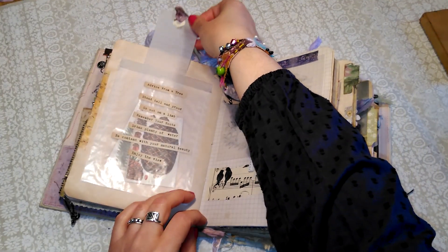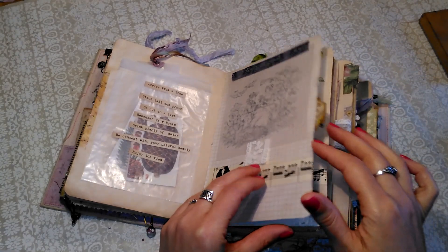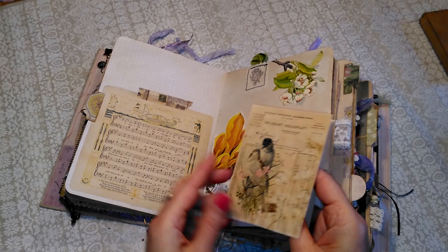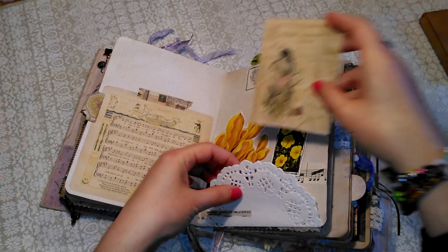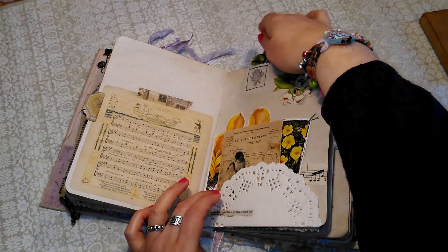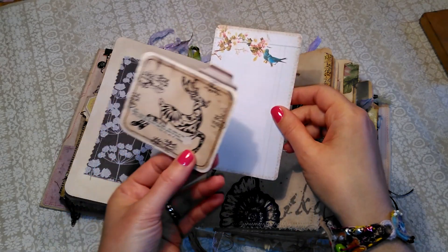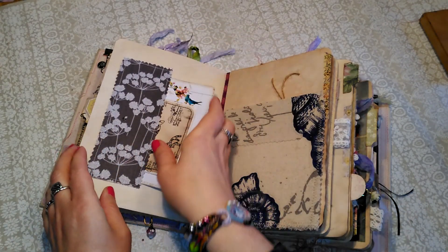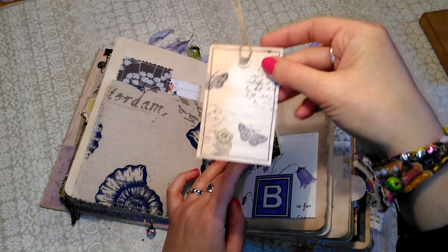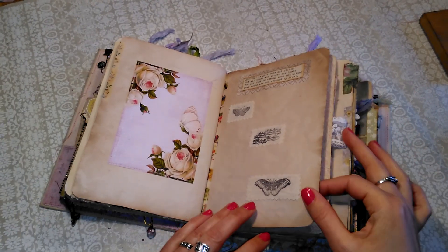And a glassine envelope. There's a pocket behind here with more space and there's some cards inside and there's a quote on there. There's a vintage little children's song which was really sweet - Fairy Ship. And some ephemera there, a little collage page, another tea card, some calico stamped things and some cutouts. Here's a fabric pocket and some more little bits. And a tag. Another quote with some more calico stamps.